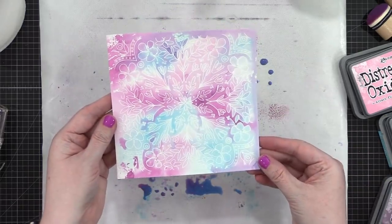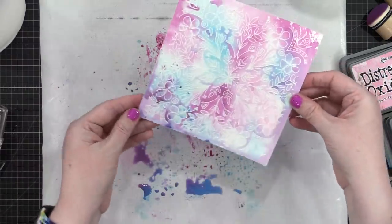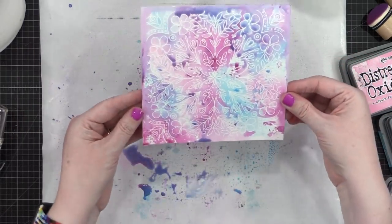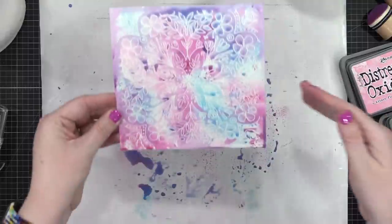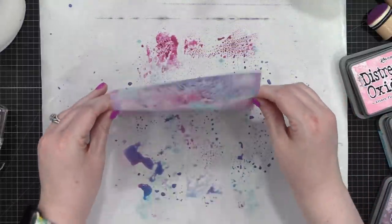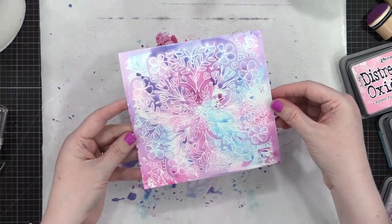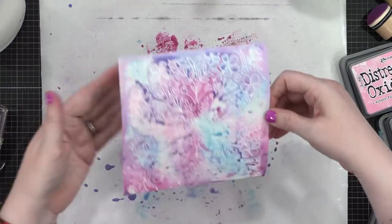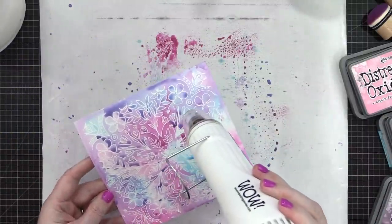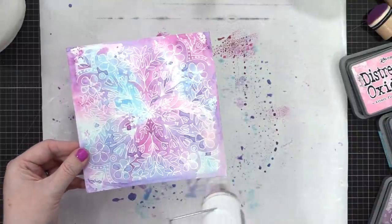It looks really beautiful as is, but I pounced the paper back into the puddles of paint a few more times to get more variation in color and add more purple areas — I became obsessed with the purple shades I got when mixing these colors. I shook and tapped the board to get the wetter areas moving around a little, and once it was starting to look really perfect I grabbed my heat tool and, keeping it moving, dried everything.